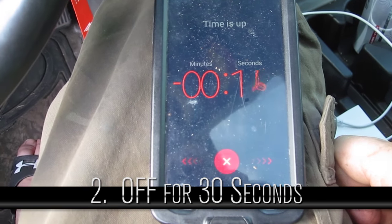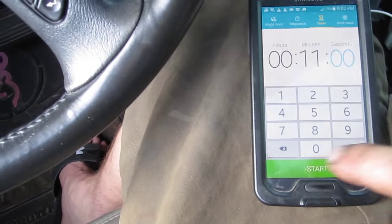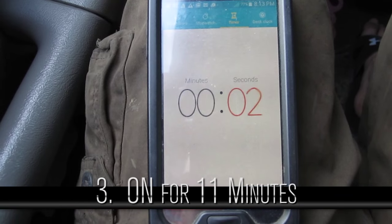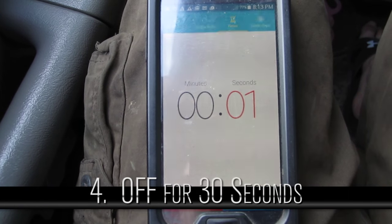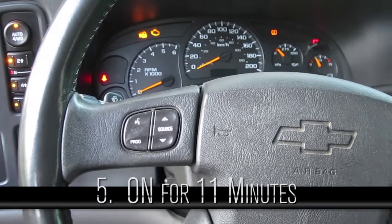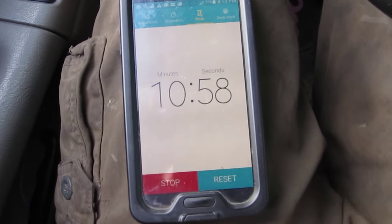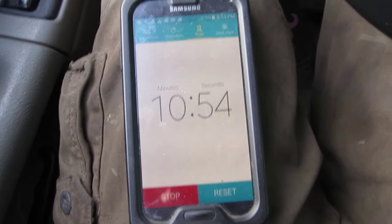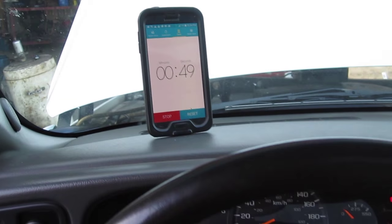Off for 30 seconds. 11 minutes with the key on and then off for 30 seconds. The last time you leave it on for 11 minutes, you turn it off for 30 seconds, then key on, no start, 30 seconds, and then start the vehicle.